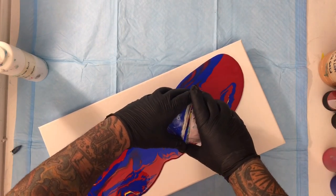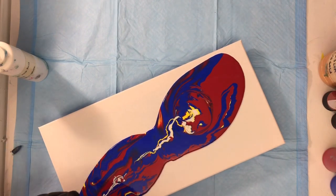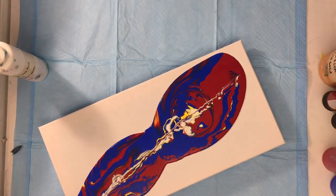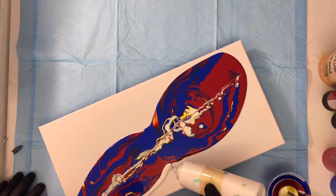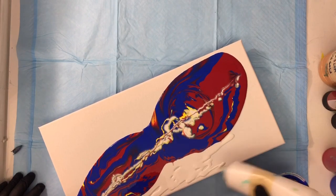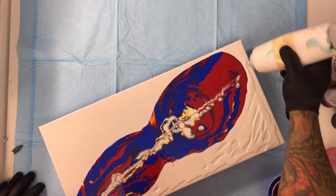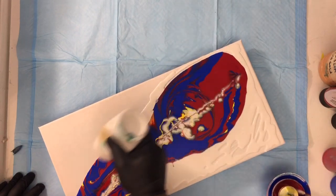Why exactly is it called a kiss pour? Because the paints are touching each other. And this is the touch that I always do — I put some milk paint on the outside so that the other paint slides on top of it, creating that beautiful effect of those pearls on the outside. You're going to see that as soon as I finish here. Maybe not too much here — I just want these two areas to have those pearls.